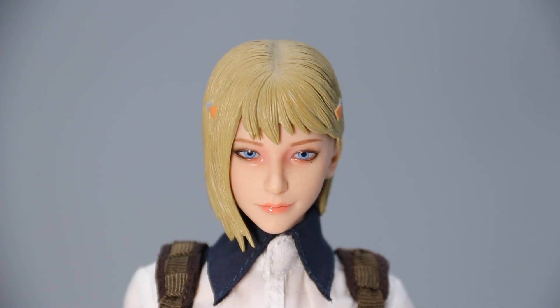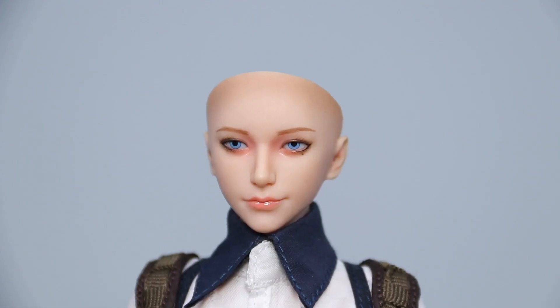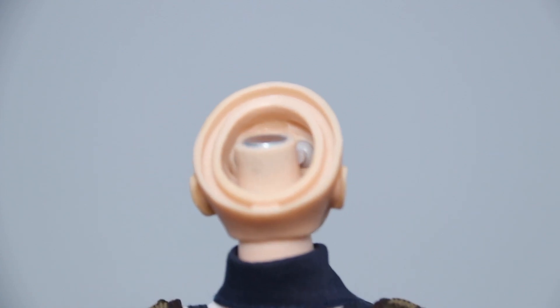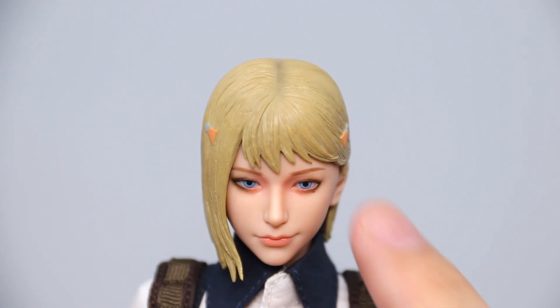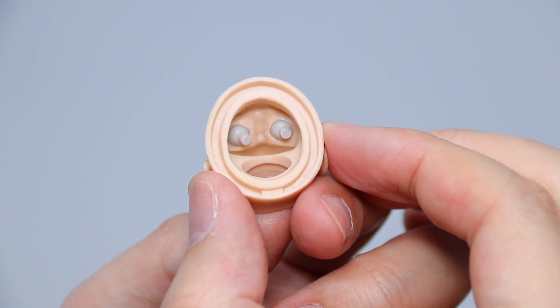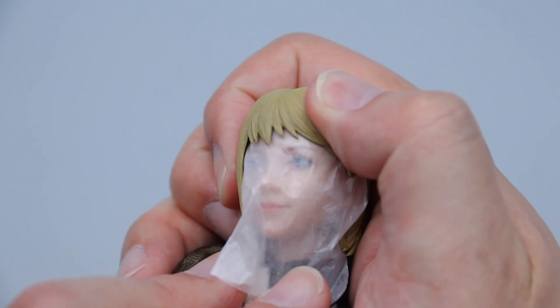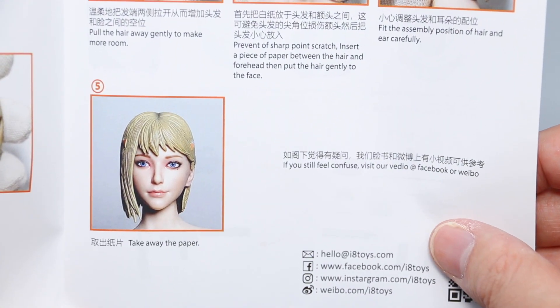The hair sculpt looks really good, but sadly its implementation is the single biggest gripe I have with this figure, because it can trip off the face paints if you're not careful. The entire hair piece must be removed to access the movable eyes, which is arguably the coolest feature of this figure. The bangs are really close to the face, so you have to pull apart the hair first, then carefully lift it up and away, then remove the head and neck to access the eye pegs. Doing this repeatedly could wear down the paint on the face unless you use a piece of paper as a buffer, as per the instructions.